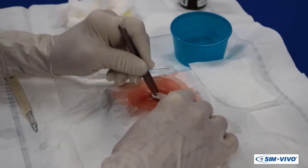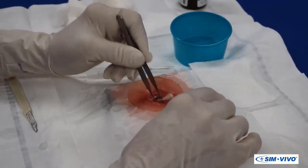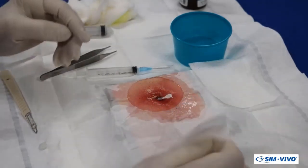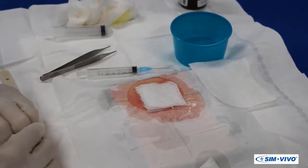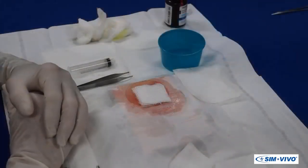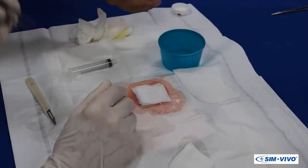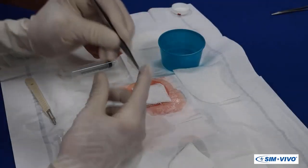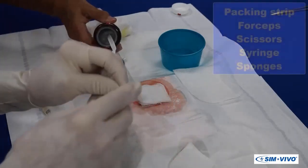If only part of the packing is placed in the cavity, cut the excess to leave a short section on the skin for later removal. Place a small dressing over the wound, which will be taped in place.